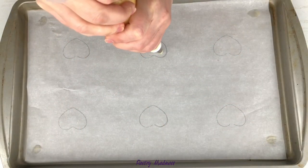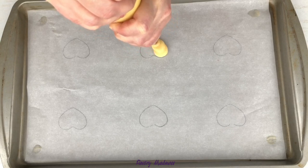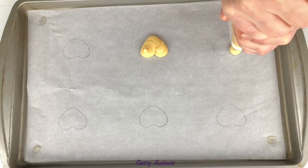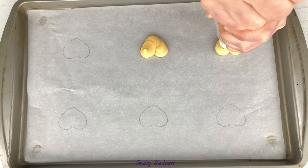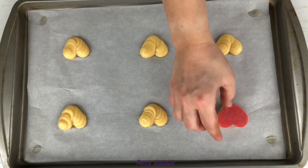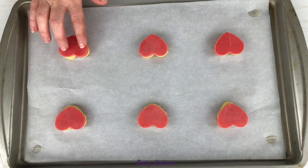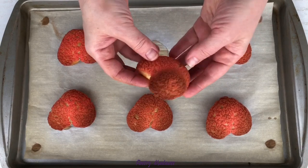For my fourth batch, I piped them differently. Instead of piping each half of the heart separately, I piped it with one squeeze like a letter V, moving very slowly from the top of the heart, down to the middle and up to the other top. The thickness of the piped pastry is about half an inch. I also made more room between the choux hearts, piping only six of them onto the baking pan. Again, I smoothed the bumps and covered each pastry with the biscuit heart. This time, I increased the oven temperature to 390 degrees Fahrenheit and baked them for 20 minutes. As you can see, they held the shape perfectly, but this time I burned them.